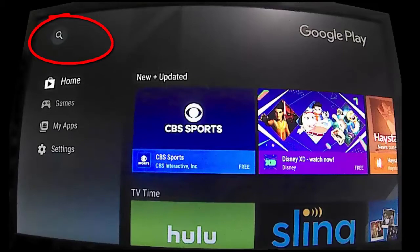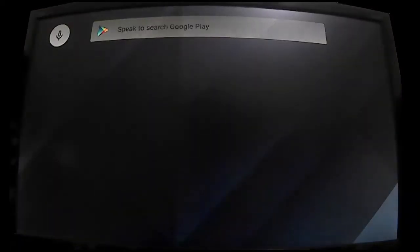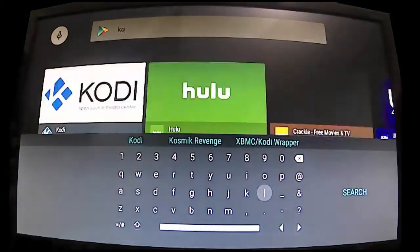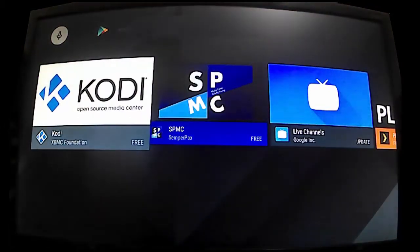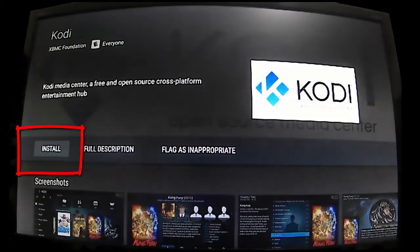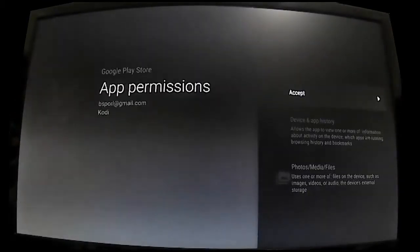Then select the magnifying glass in the upper left hand corner. In the search box you can simply say Kodi, or you can click in the search box and manually type in Kodi. Select Kodi from the search results, then choose the install button. Next, choose accept to accept Kodi's permissions.